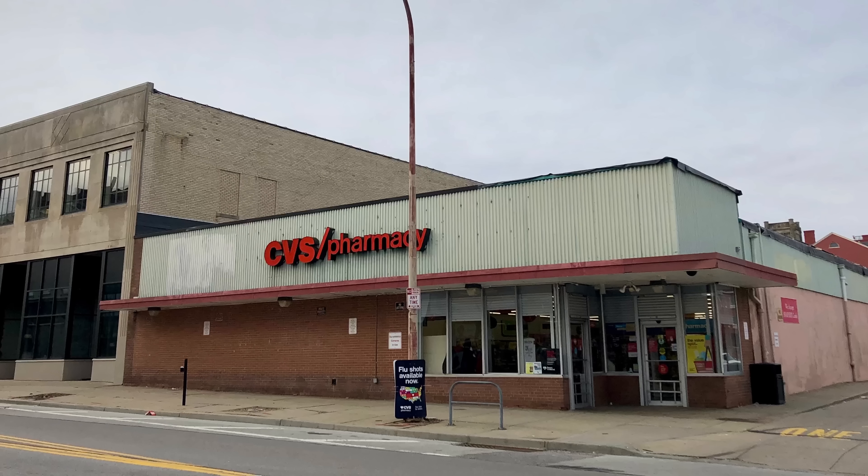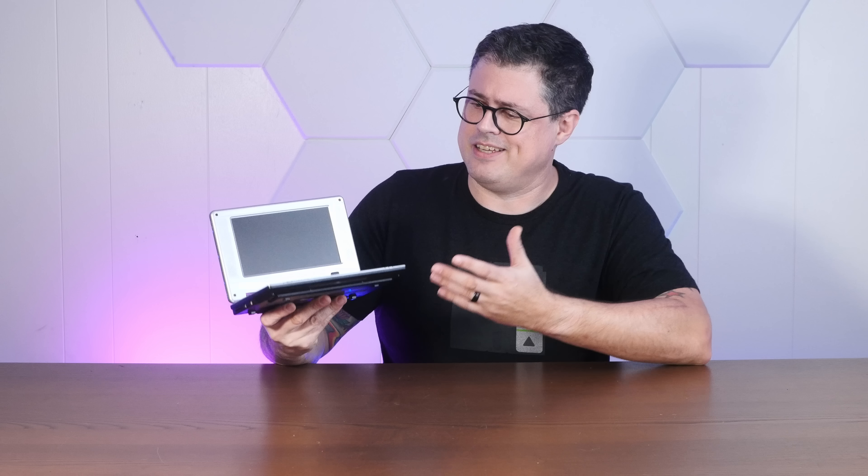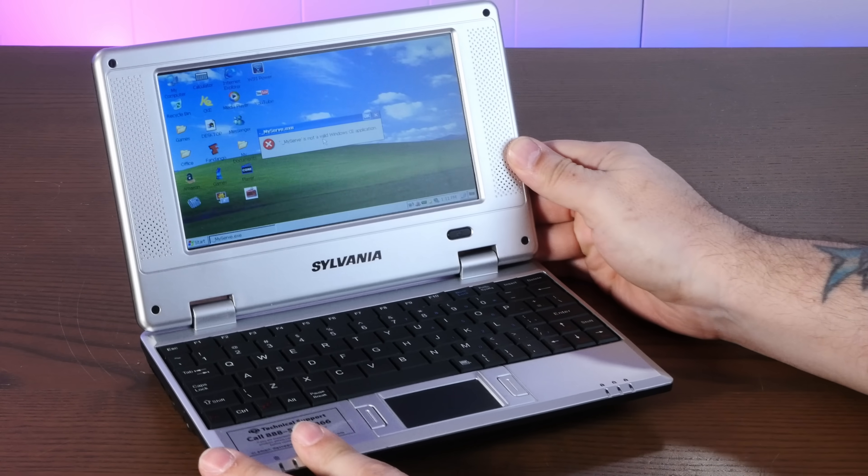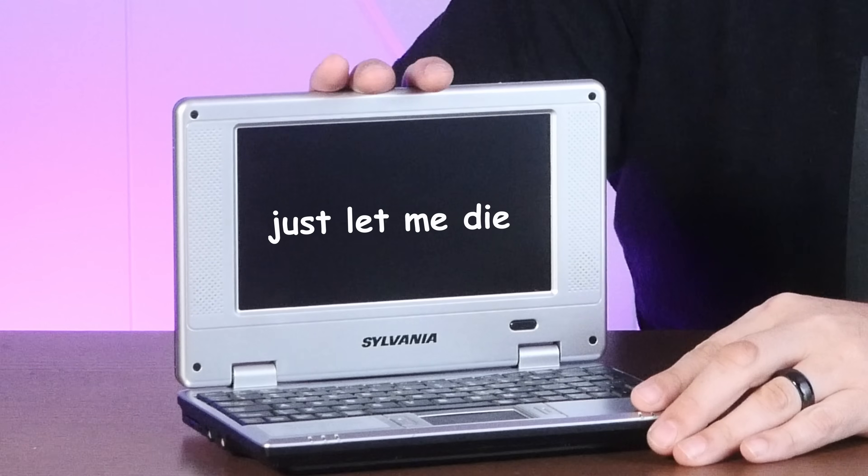This is an early 2000s netbook originally sold at CVS Pharmacy. It's extremely underpowered, has almost no memory, and could barely run the Windows CE it came with. And when we find garbage around here, we install Linux on it — so stay tuned.